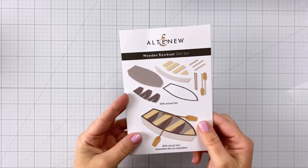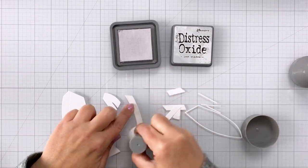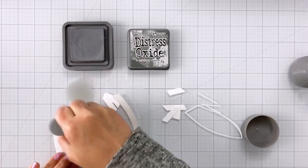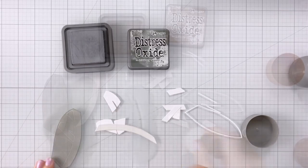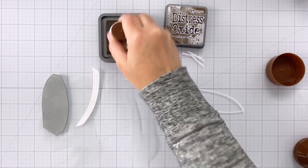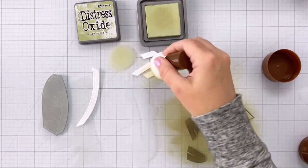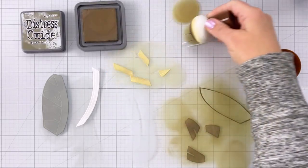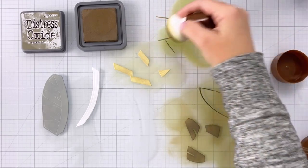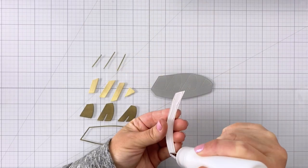For my next piece I'm going to be using the wooden rowboat die set — this is such a cool looking boat. Looking at the pieces you would never think this would make that awesome rowboat, but it totally does. I started out with the first piece using distress oxide Lost Shadow, then the second piece in Hickory Smoke, then Walnut Stain — and these are all oxides. I'm not going to be spritzing the boat at all; I'll leave it as the solid color of the oxide. After Walnut Stain I came in with Old Paper, and lastly I have some Frayed Burlap for those tiny little pieces.